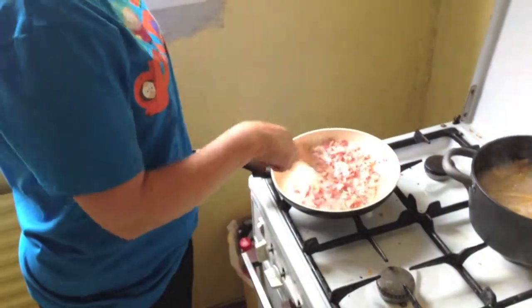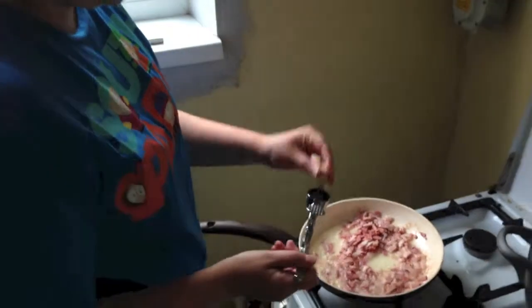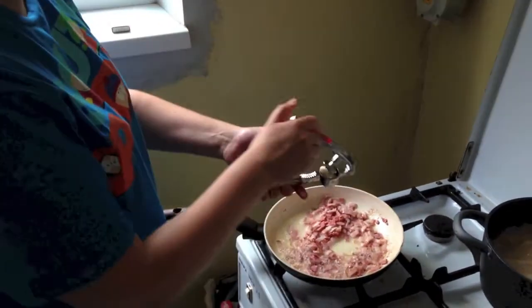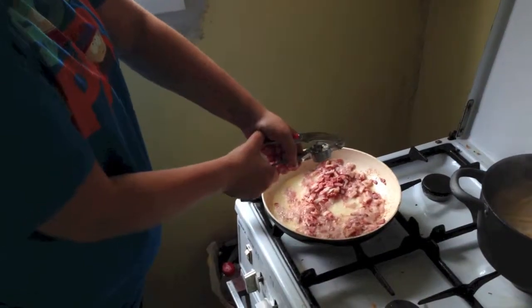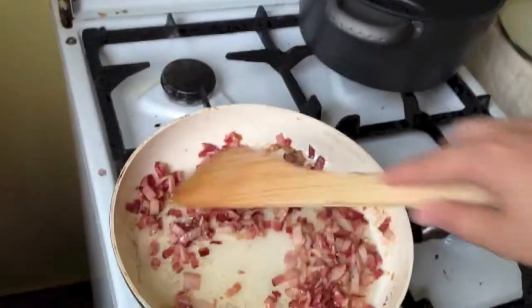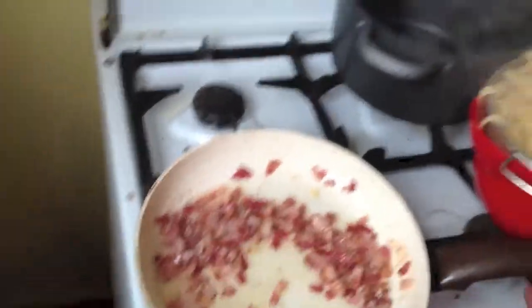And now we're going to squeeze in some garlic. You take that cool thingy, put a garlic piece in — or both — and then you squeeze out the garlic juices. Make sure there's no water. The bacon is still cooking, it has to be hot.